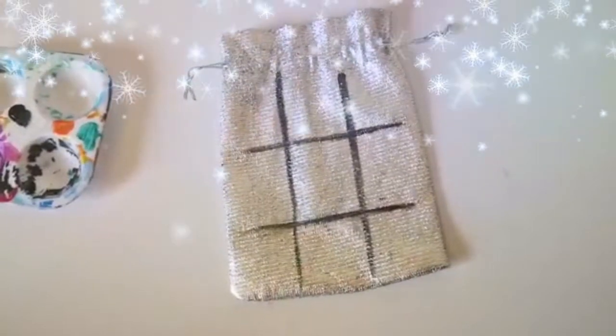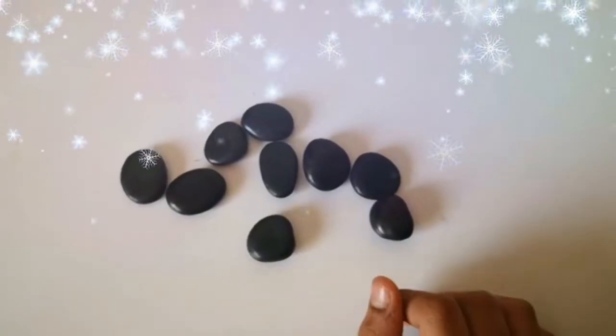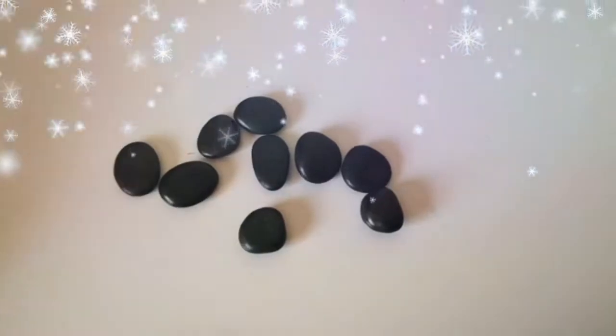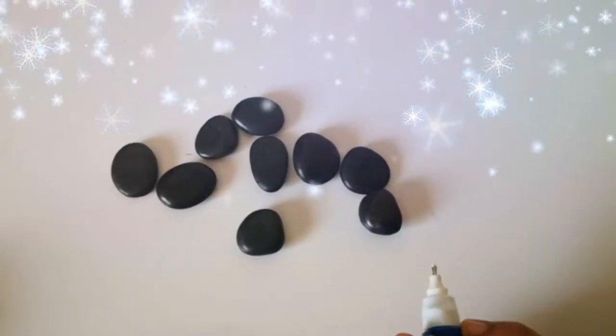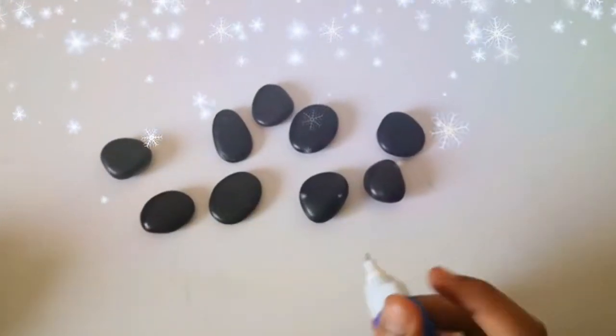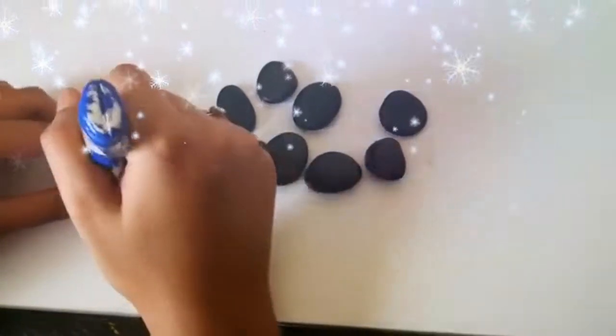This is how it will look once it's done. Now let's do the pebbles or stones. I'm going to be using white — you can even use white paint if you don't have a white marker. So four zeros and five X's — let's mark them.